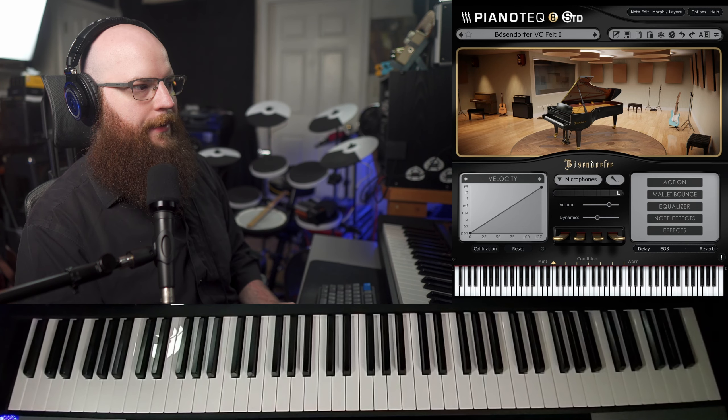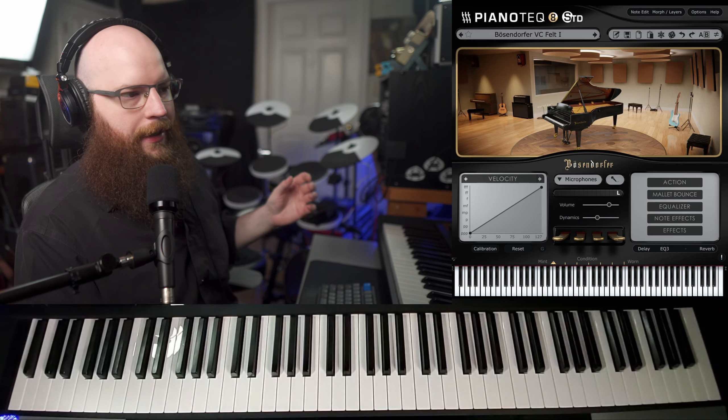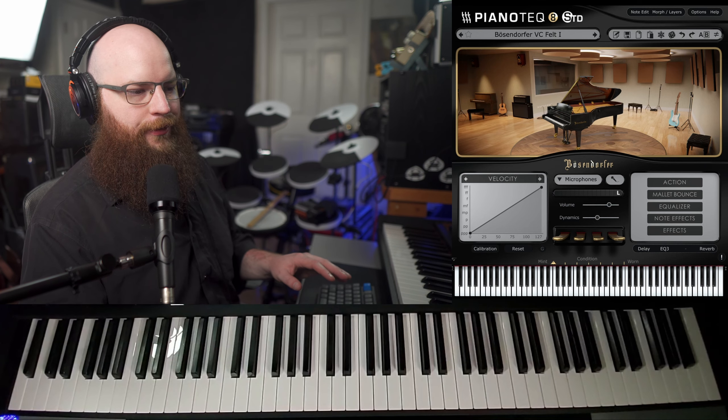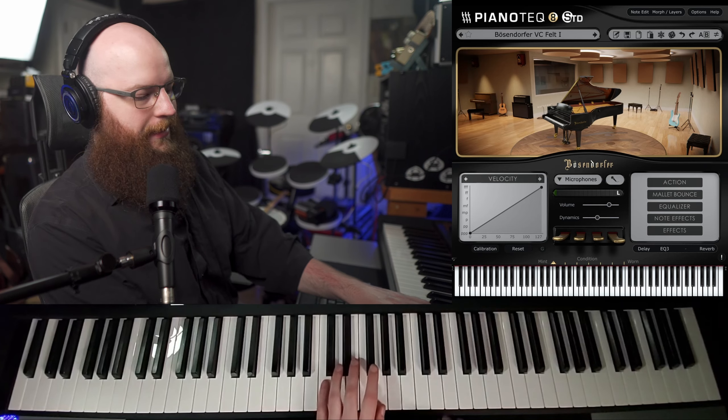The last two presets I want to check out are Felt 1 and 2. These were from the Felt piano update, so they have kind of a felt mute stop type effect on them. Soft pianos, felt pianos — they're popular in some genres and for scoring I like them. Felt 1 in all the Pianotech models is a little more normal, just kind of a normal muted piano sound. Felt 2 is a little more out of tune and a little more characterful, which I think is quite fun too. So let's check these out.